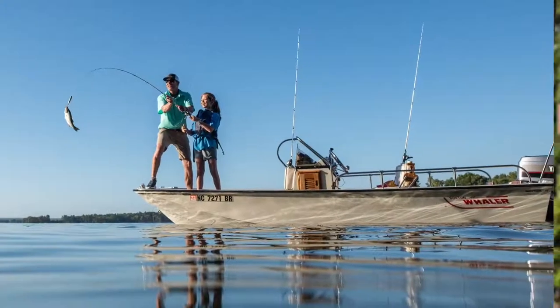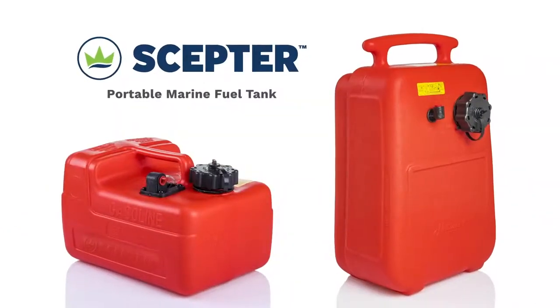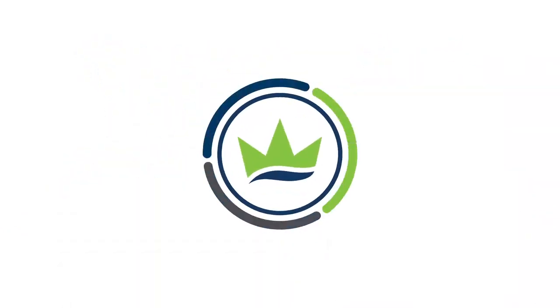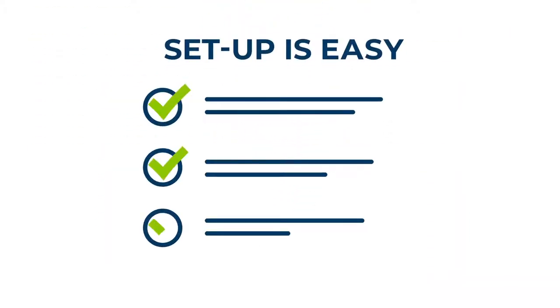You love your boat. Make sure you fuel it safely and reliably with SEPTR's portable marine fuel tank. It's built by the same manufacturer that supplies standard tanks with engines like these. It just takes a few steps to get it up and running.